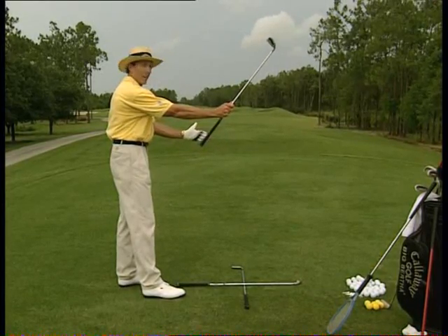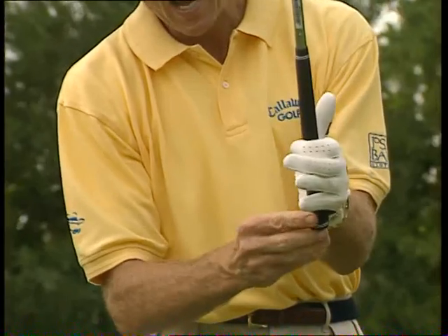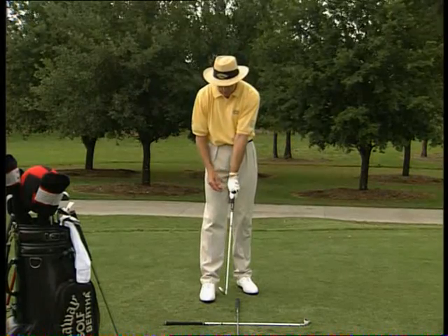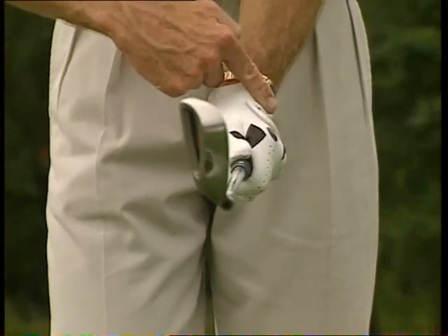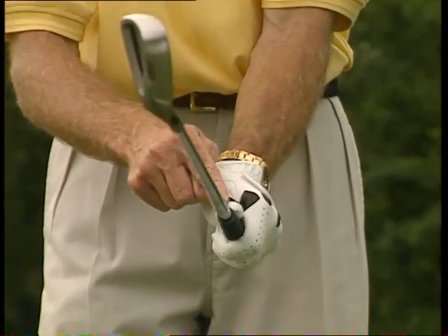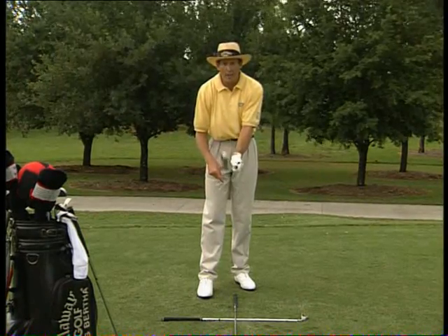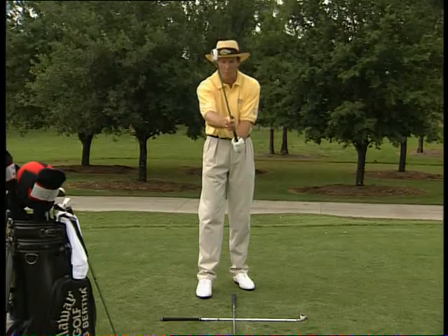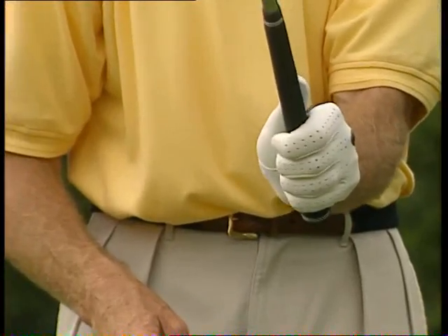If you hold the club up and shake hands with it, bringing it from this angle, position it right through the crook of the first finger, under the little pad of the little finger, and then close your hand. When you look down, you can see about two to three knuckles on top of your left hand, and there's a little angle at the base of your watch. The thumb is pretty much straight down the grip, and the thumb and this knuckle are joined together. Feel a little pressure in these last couple of fingers — not strangling it, but just enough pressure to hang on.